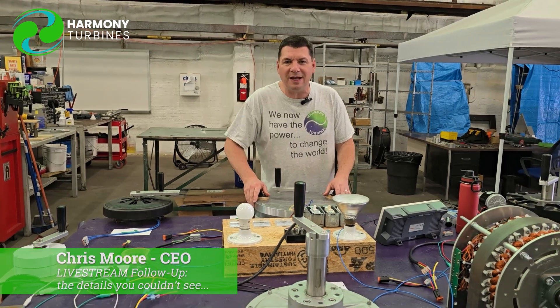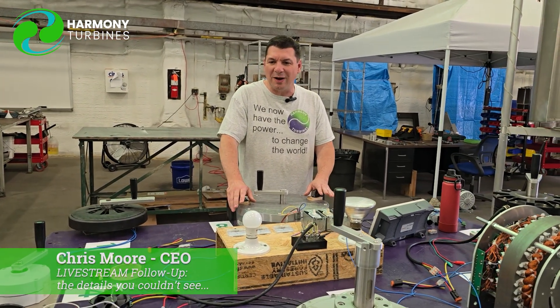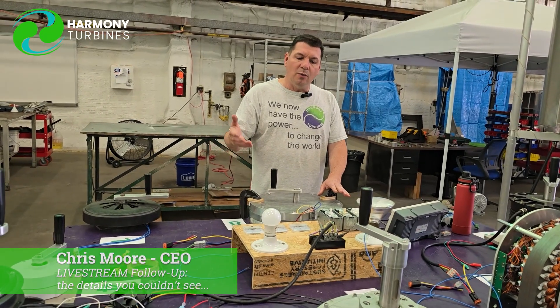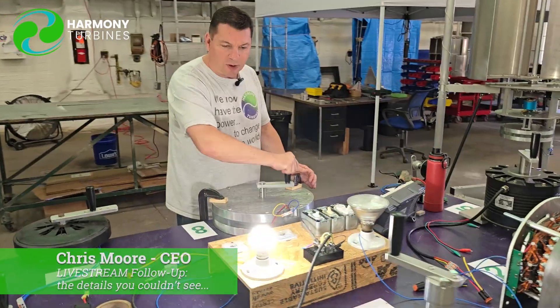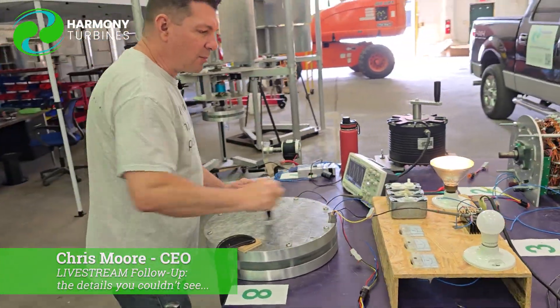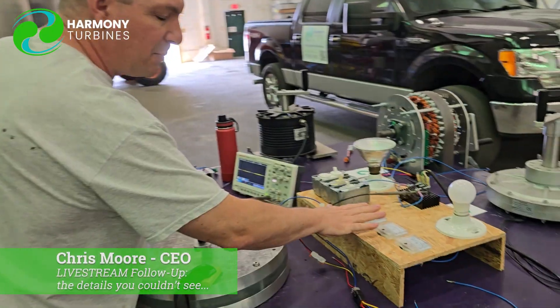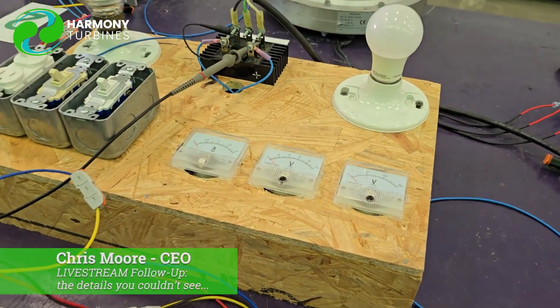We don't have our helpers here today, but I'll be the guinea pig and turn the cranks on things and show you. What we have here is just a little test station where we can light up our light bulbs and show different voltages and amperages. But with the video the way it was, you really couldn't see any of the numbers, so we're going to show this today.